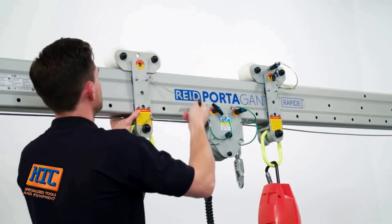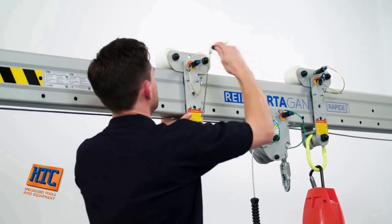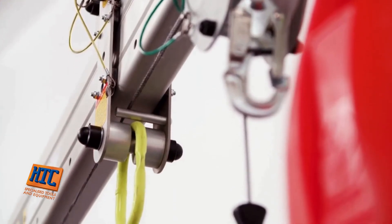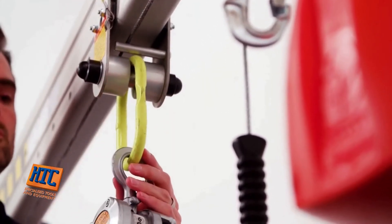It's also possible to set up the product for dual use. Whilst we don't advise carrying out goods lifting and personnel lifting operations simultaneously, you could set up the product to lower a person into a work area from the winch and use a hoist connected to a trolley to lift out equipment.